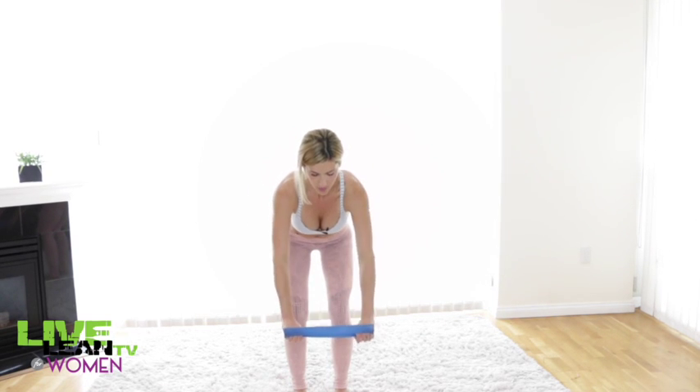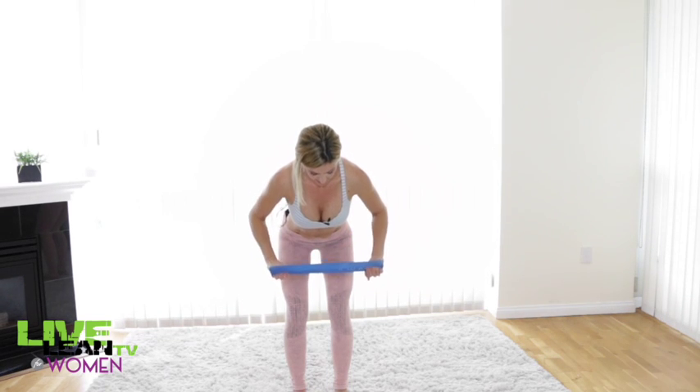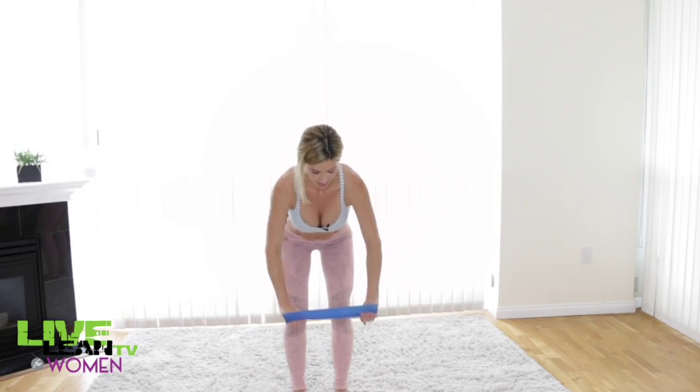We're going to go a little bit faster here, but again make sure your reps are really controlled and not so fast that they get sloppy. Keep that tension on the band — you should be really feeling some burn in your arms.